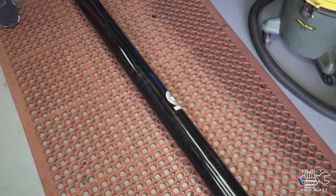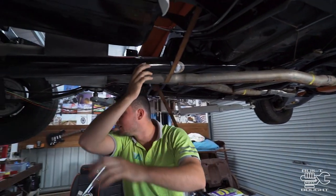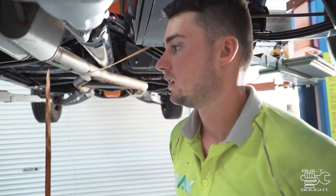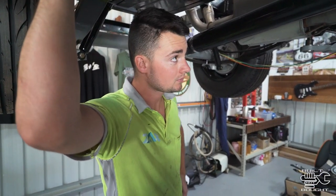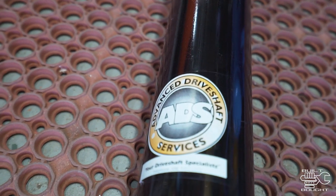Zach's just headed out to pick up the driveshaft, which is obviously a custom-built, custom-length driveshaft to suit that Supra 5-speed. So once we get that installed, we'll be looking at starting the thing up and it will be able to move pretty soon. We just got the driveshaft back — it's just a mob in Kewdale, Advanced Driveshaft Services.